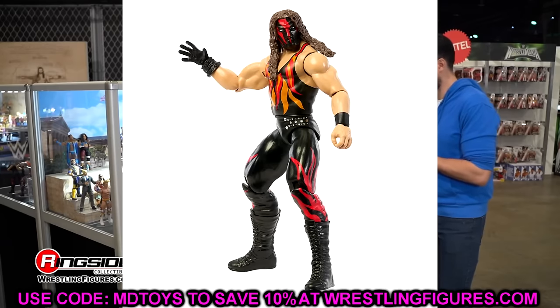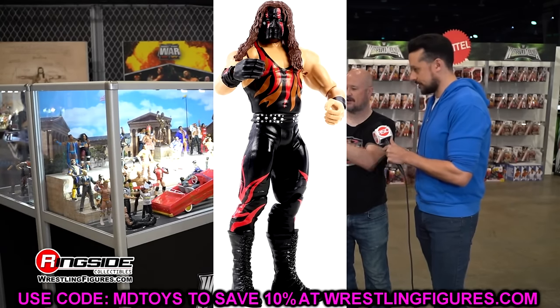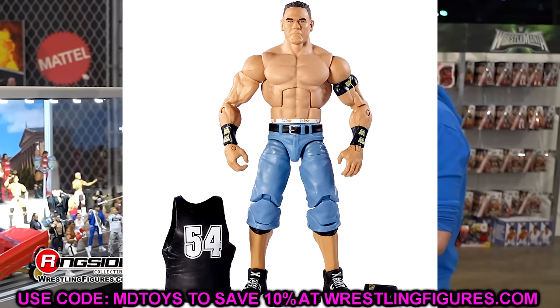That said, the Ultimate Edition head sculpts were much better and had much better likeness, so this basic was a step backwards. But I want to say this one came before the Ultimate — I could be wrong about that. Next up, we're getting into the Defining Moments John Cena — the second one, not the first one with the smiling head sculpt.